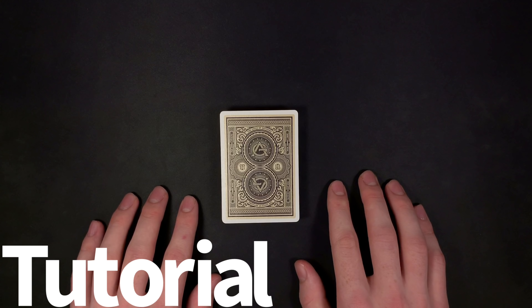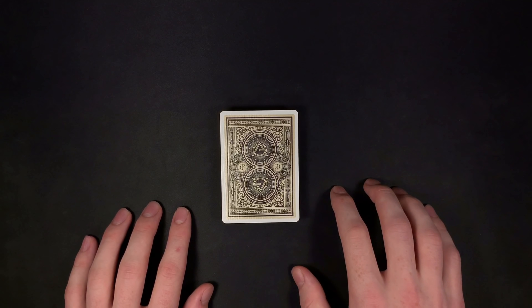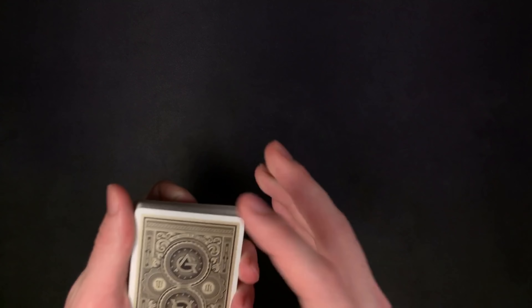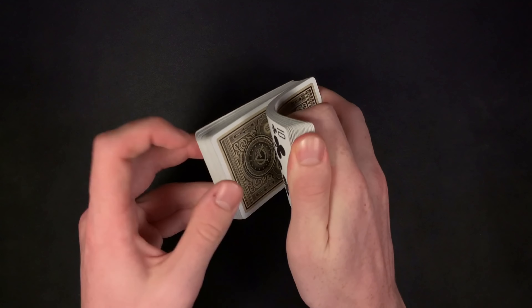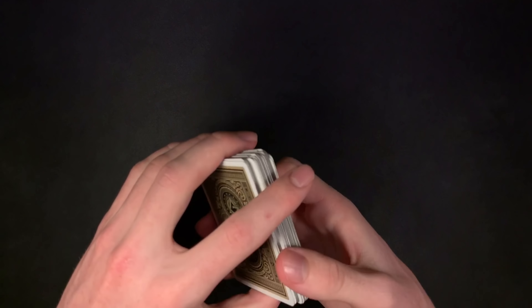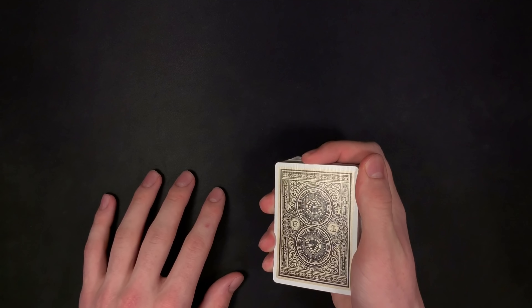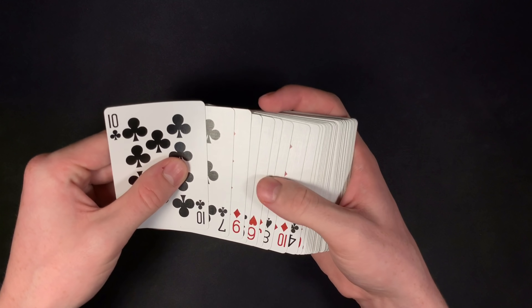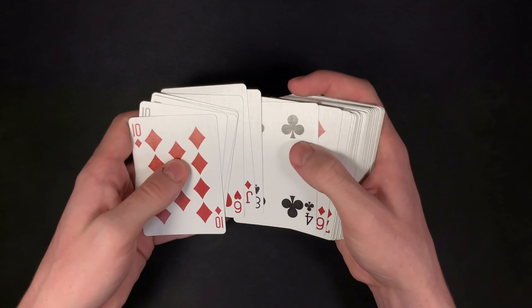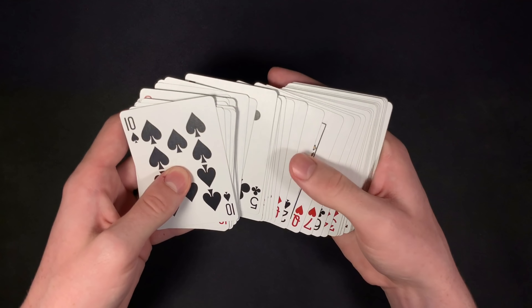I hope you guys liked that performance. This is a great no-setup card trick that I definitely think you should add to your routine. So let's get right into the tutorial. All you need for this trick is a deck of cards. You can start off by having your spectator shuffle the deck as much as they want to. Once they're done shuffling, you're going to have your spectator name a value in the deck from ace to king — it can be any value. So let's say your spectator says ten. Whatever value they choose, you're going to take out that four of a kind and bring those cards to the bottom, just like this. You're spreading through, taking out the four of a kind that your spectator chose.